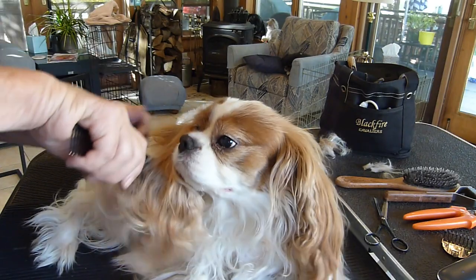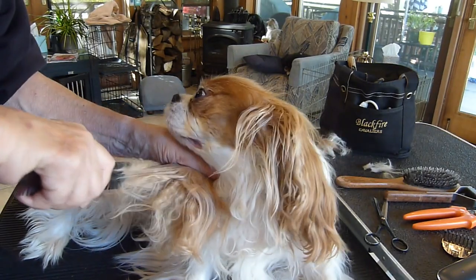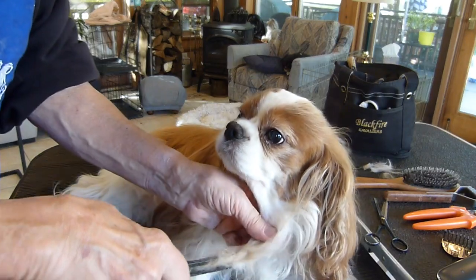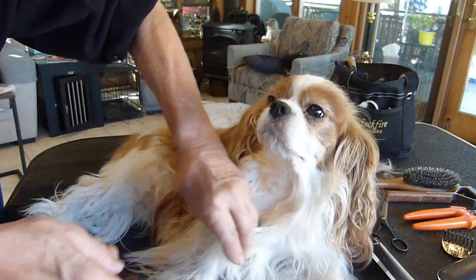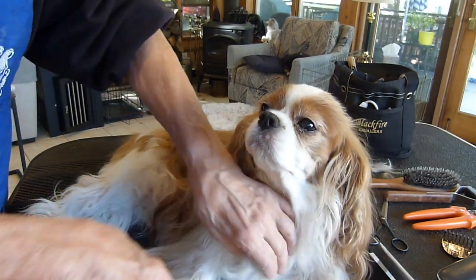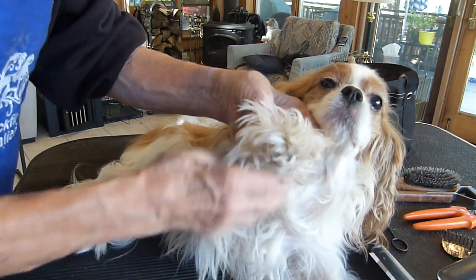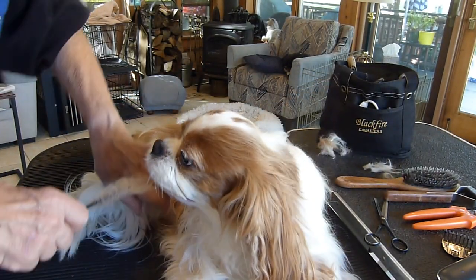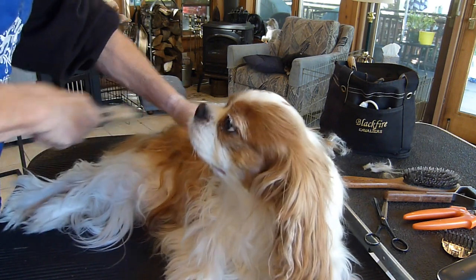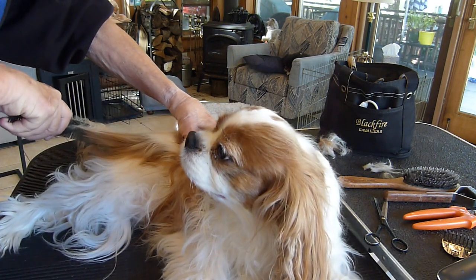I have to go over both ears and all of her body, paying special attention to other places where knots might develop. Under the chest there's long white hair on a Blenheim and there could be knots there. Sometimes in the feathering on the legs, sometimes on the back or the stomach. We want to make sure all of that is tangle free and knot free before we get her in the bath.